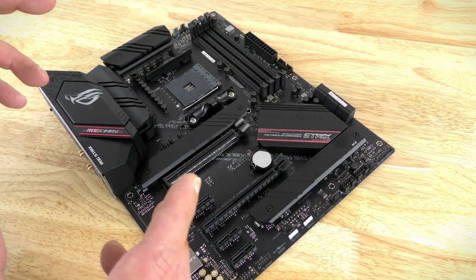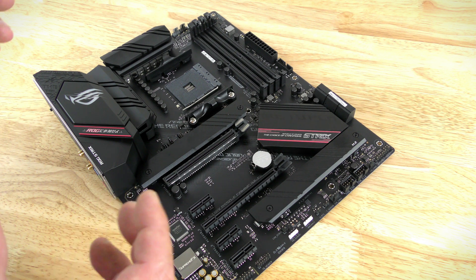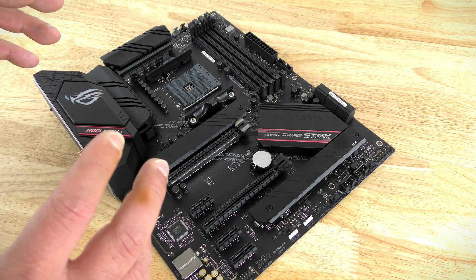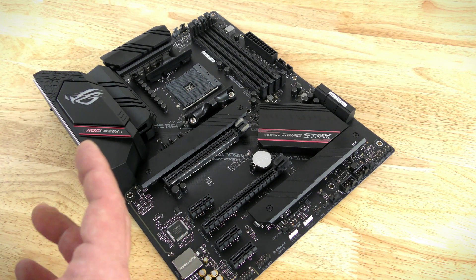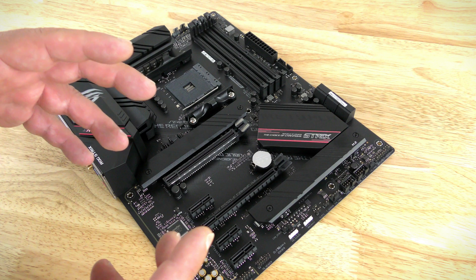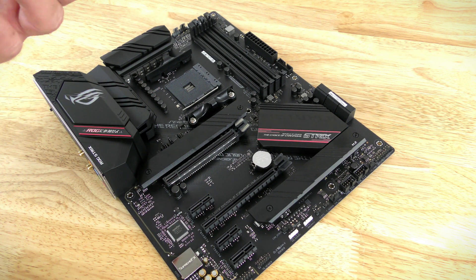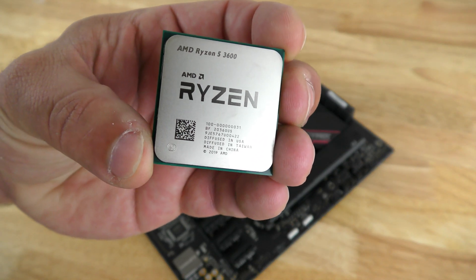The motherboard we're using in this build is the Asus ROG Strix B550-F Gaming Wi-Fi Edition. This board costs a little bit more than the others, but the reason I chose it is because it gives you the ability to upgrade to AMD's latest and greatest when you have a little more cash. The CPU I chose is the AMD Ryzen 5 3600.